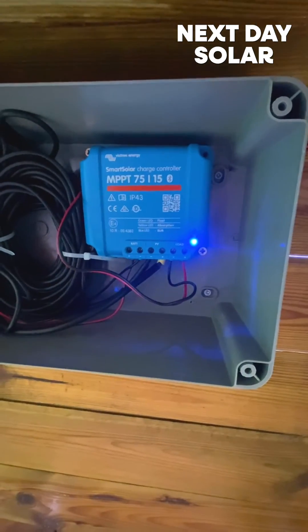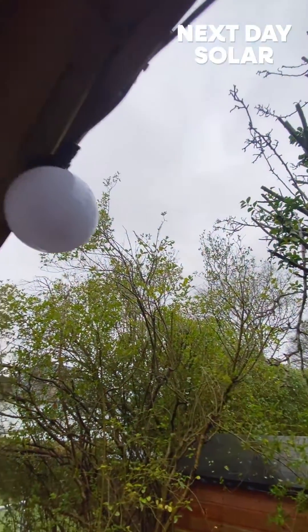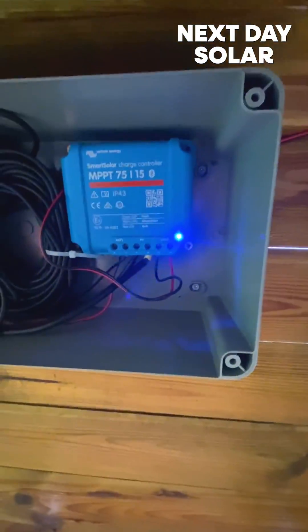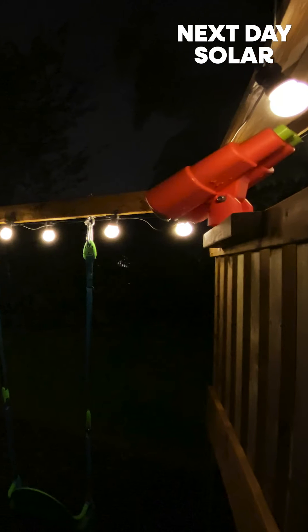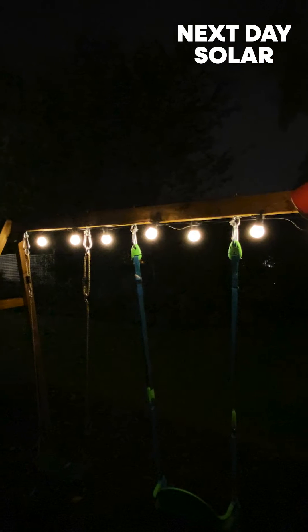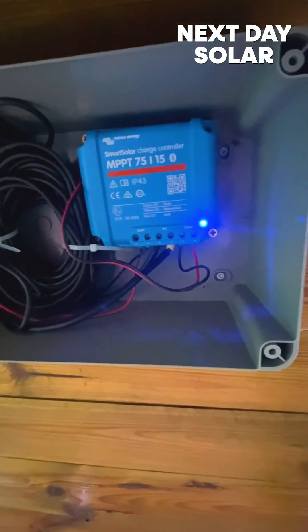I've been able to connect it up to the Victron Connect system, and I can already see that my panels are at 14 volts on this horrible cloudy day in the UK. I've got this lovely status light on it. I've updated the firmware, which is really important for all Victron applications. So that's the MPPT 7515 — a really nice, neat, smart solar charge controller from Victron, with Bluetooth functionality. From my house I should be able to see how much energy I've got.